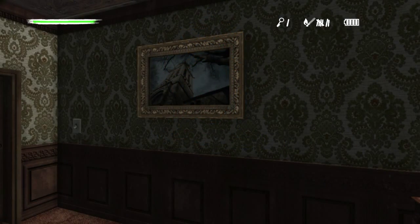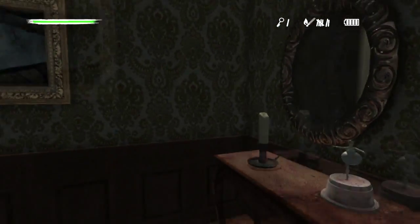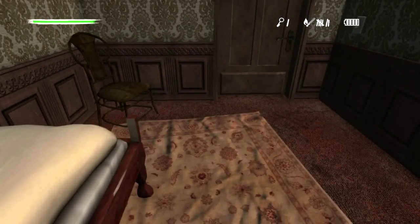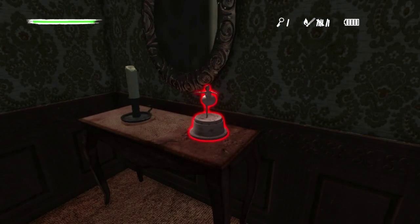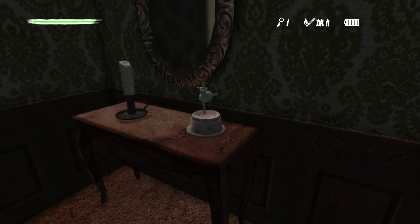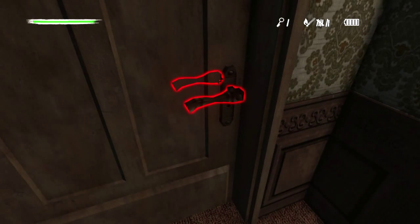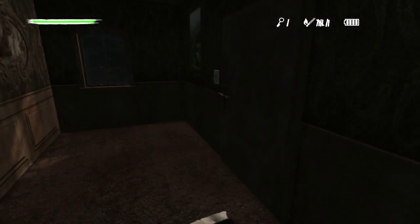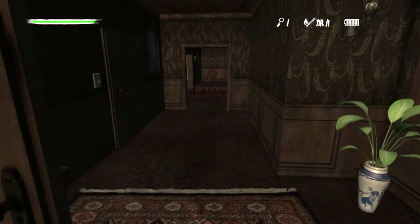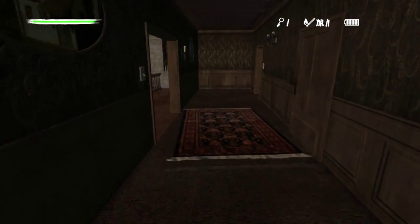Hey folks, welcome back to Beefnopolis Gaming, Beefnopolis Horror Stories. What the hell is this? Pine View Drive is what we're playing today. Last week I saved the playthrough of this not-very-scary horror game by doing a little 'how to grill a cheese' explanation, and I had so much fun with that.